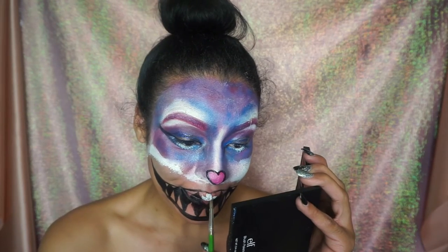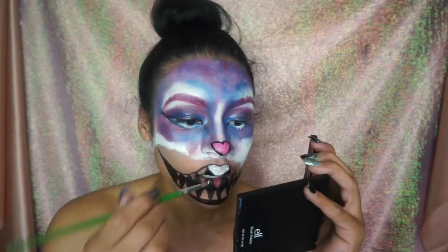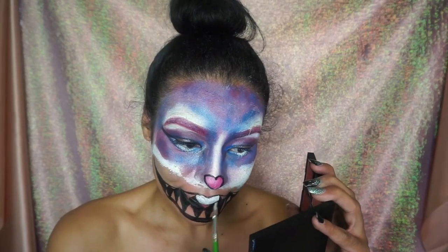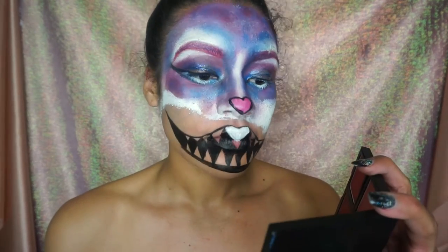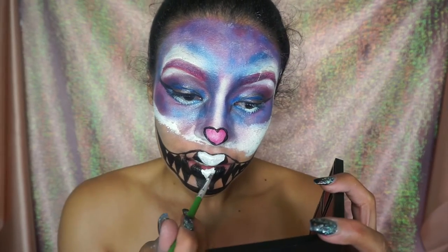I went ahead and used white face paint — a newer face paint — to fill in the actual teeth, and I think they came out way better. I definitely recommend not using the same face paint you bought last year from Halloween, because that's why it was peeling off at the beginning of this video.